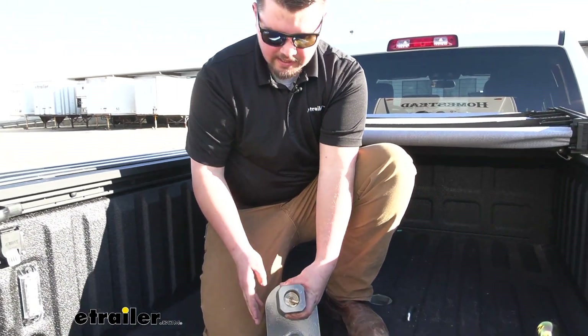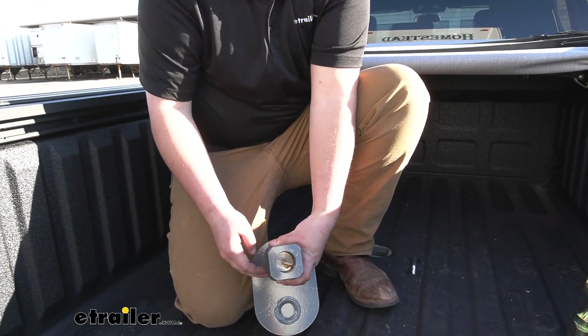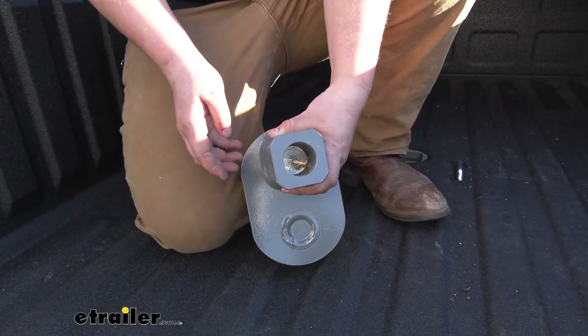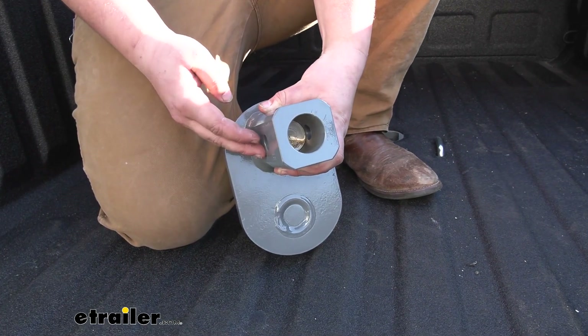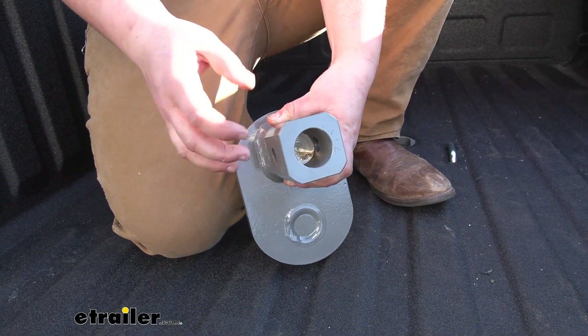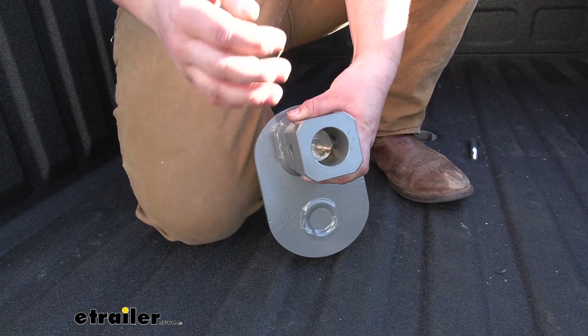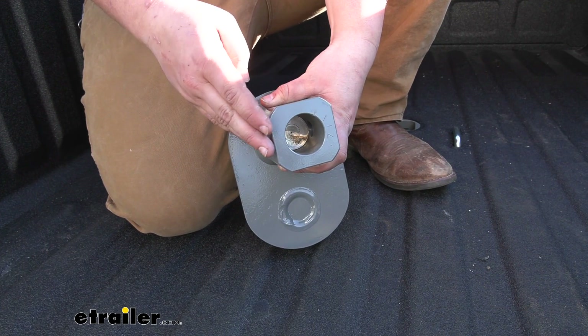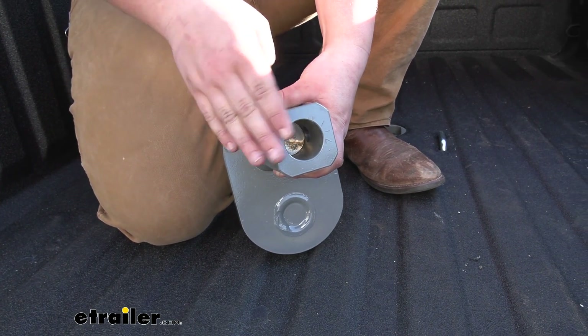The reason that you're able to use this type of extender to move that ball position back is because the turnover hitch has the square sides, so this isn't going to turn once it's in the hitch. A lot of the other balls, like the OEM prep packages, the shank is actually round, so when you put that into your hitch it spins. That's what really sets this apart — it's not going to spin due to the flat edges.